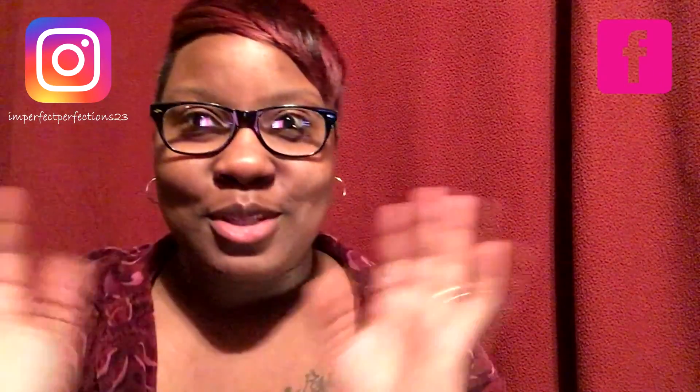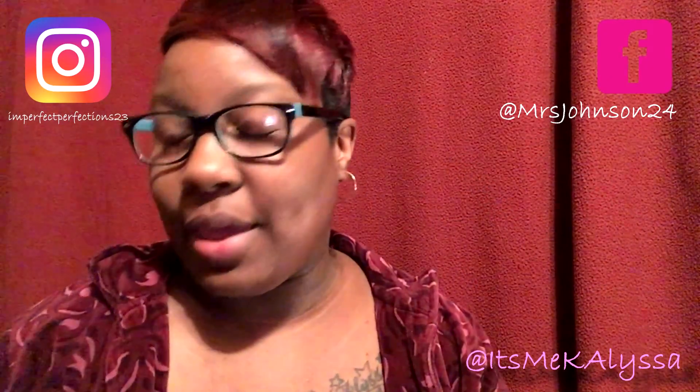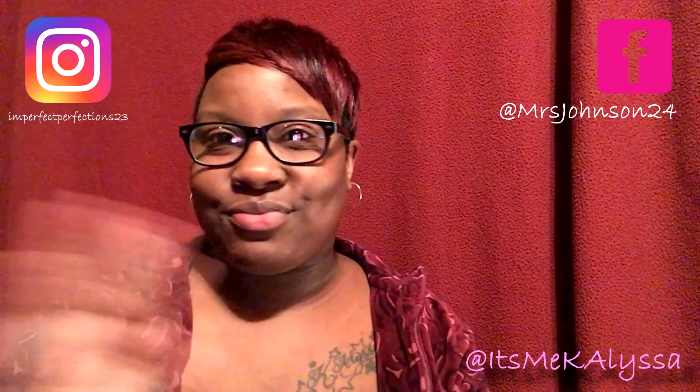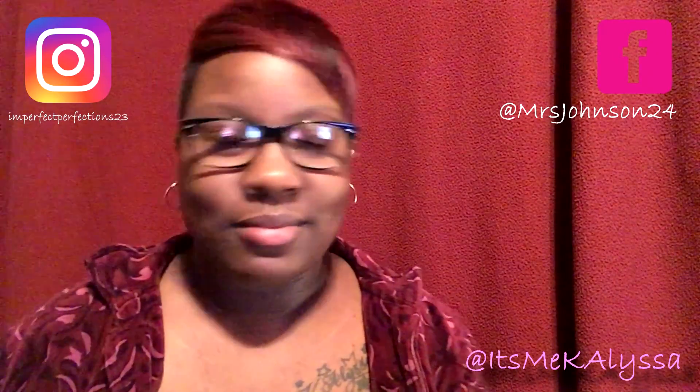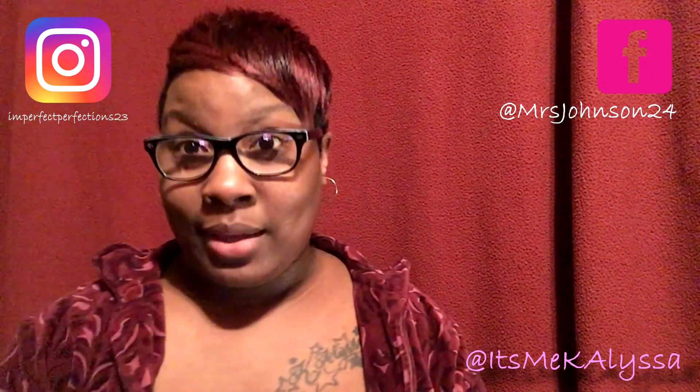Hi, welcome to my YouTube channel, it's me KayAlyssa. I am here with a hair color review because I want to try something different. I've been black and brown all my life — I've tried honey golden brown, I've tried just pure black — but I figured I would try something different, so I went down to my local A&Z beauty store and I picked up a purple color.